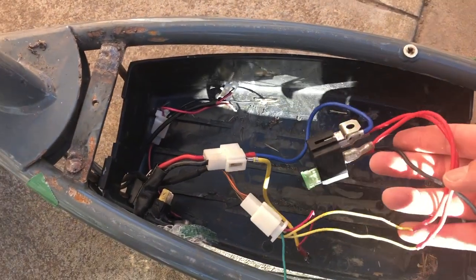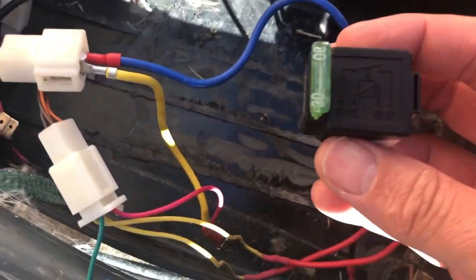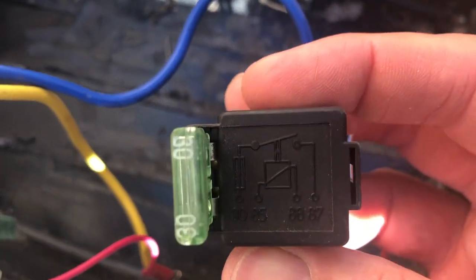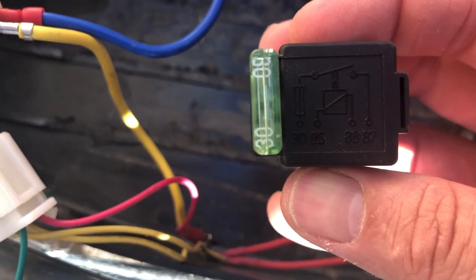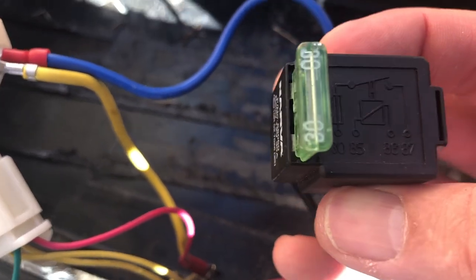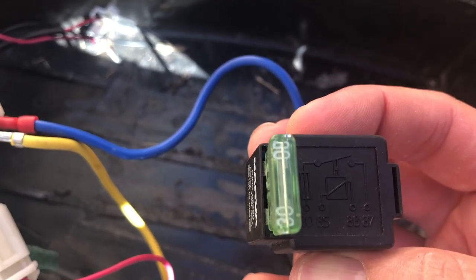I've been looking at this relay, and I've kind of plugged it, and if we look in close here, you can see that it's got 85 and 86 — this is the activation part of the relay — and then with the shunt, it's got the 30 to 87.